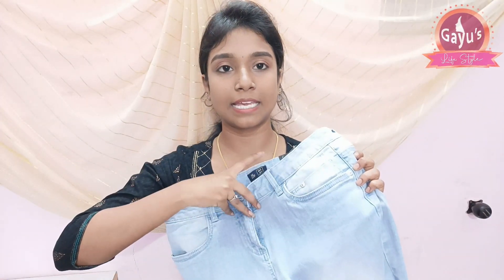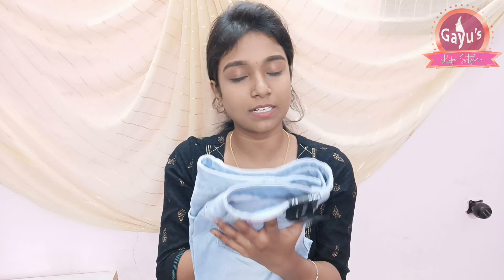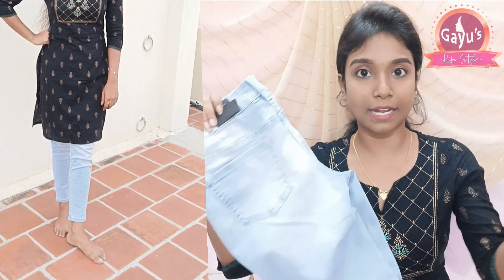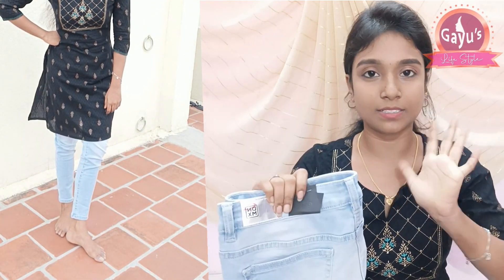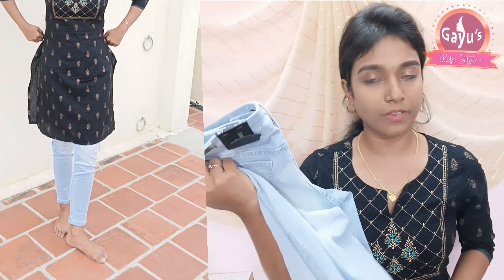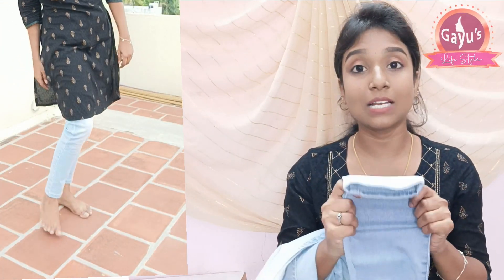Next one is this pant — slim fit jeans. They are very good. The size is correct. I ordered size 30 and it fits correctly. It is a bit tight and loose in the right places. So if you are size 30, you can purchase it. It is very comfortable material-wise.